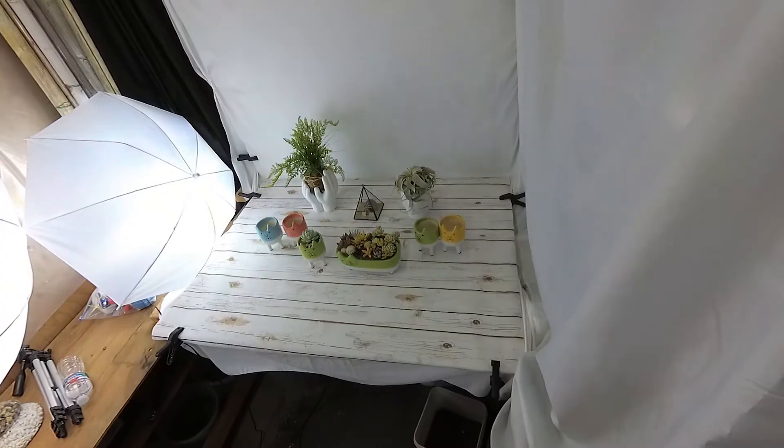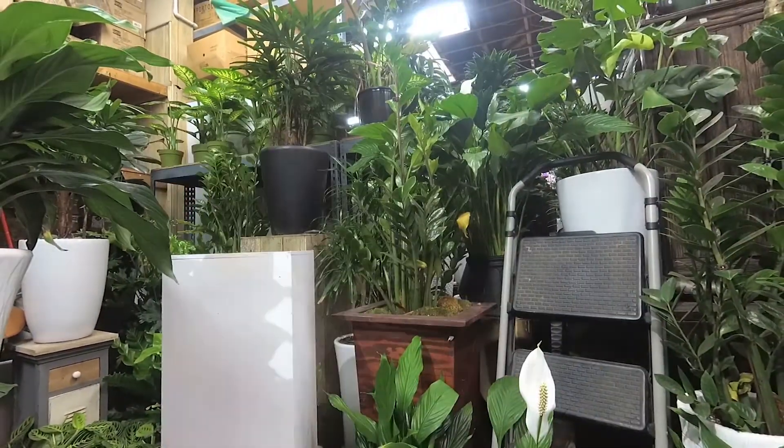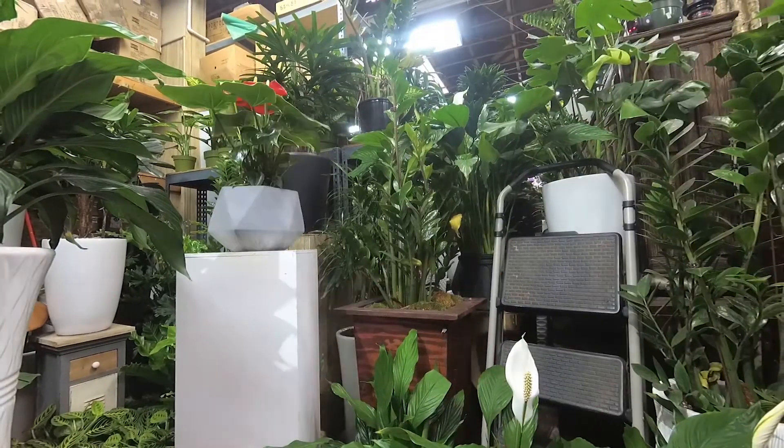Hi guys, welcome to my show. Today I'm going to one of my previous workplaces — a succulent and plants company in downtown LA. With the quarantine, they moved in-house and focused on online selling. Quick backstory: I used to work there as a product photographer for social media and marketing, doing designs, pictures, and social media postings.